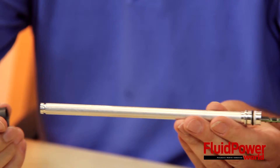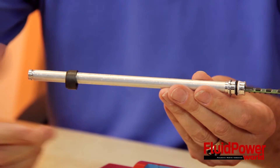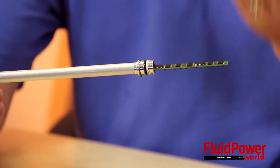We really just need two components to make our technology work: one being the sensor, and one being a magnet that actually causes the Hall chips to output information that goes to the microprocessor, which then relays as voltage, current, or a digital output for the customer, depending upon their application.